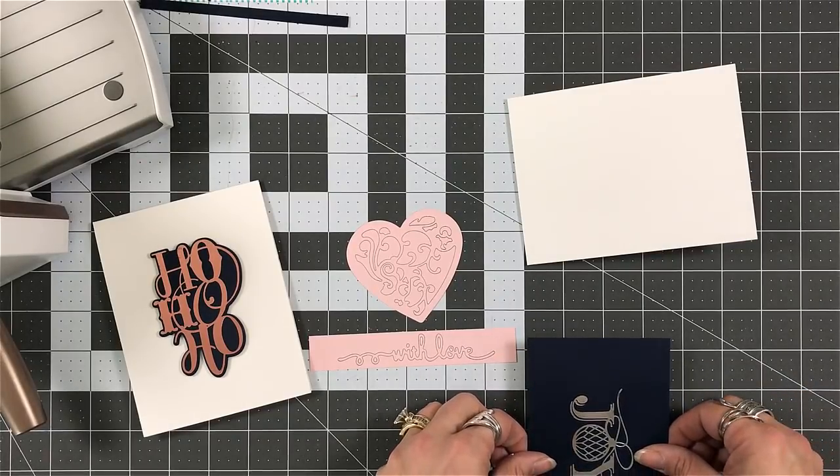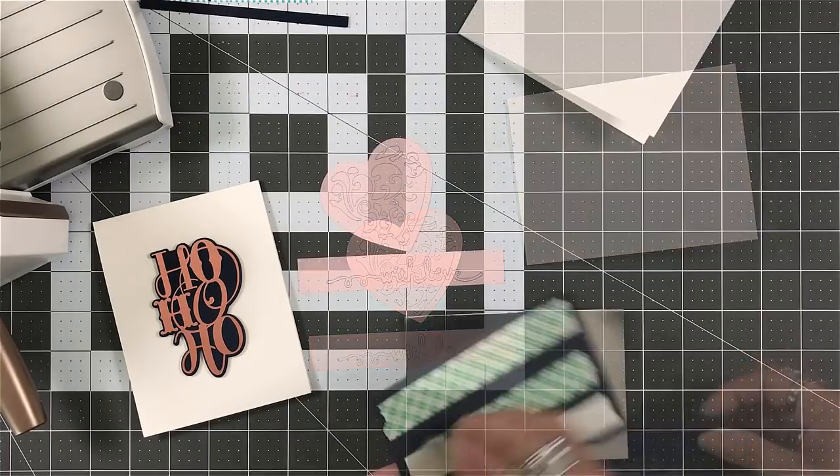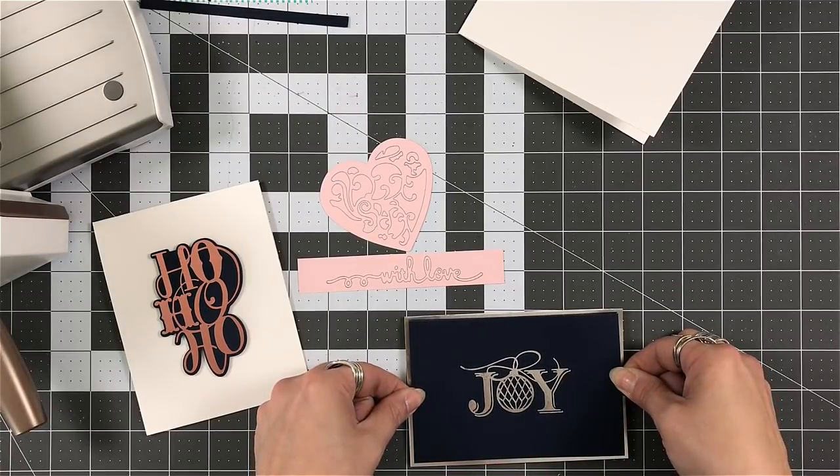Didn't even skip a beat when it came to that. What I do love about this is when you foil, it's very simplistic. And I've always said, sometimes simplistic is the best. And it truly is.